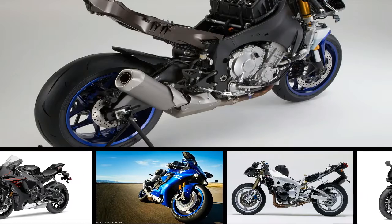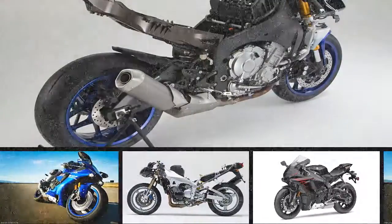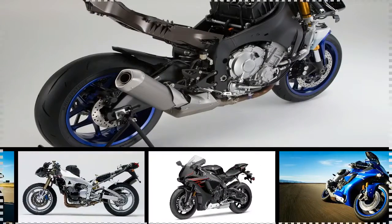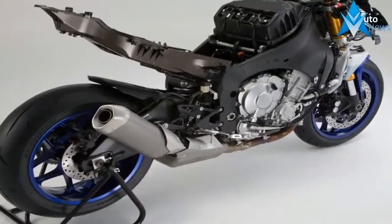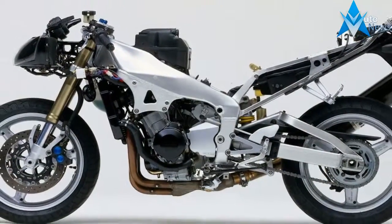Yamaha's R1 family brings genuine race-bred fun to the unwashed masses for a price that belies their capabilities. The base model R1 and its even more racetastic M variant come with MotoGP-level performance, and indeed are actually set up to be quickly converted for track use, so these are no poser bikes — not by a long shot.